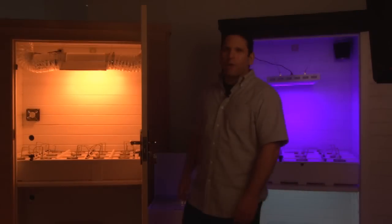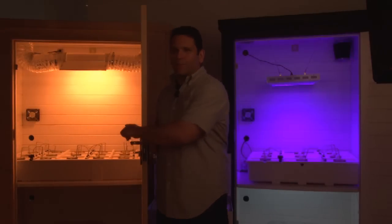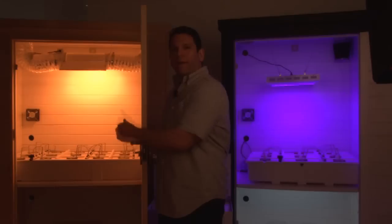Here we are. We've got our Grow Daddy, which is our bigger of the two grow boxes, an 18-site hydro tub. This one is running a 400-watt ballast with a 400-watt metal halide bulb.